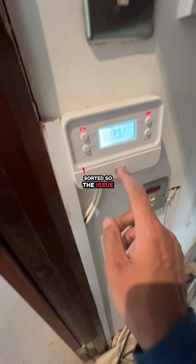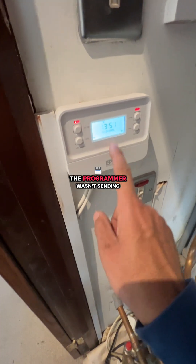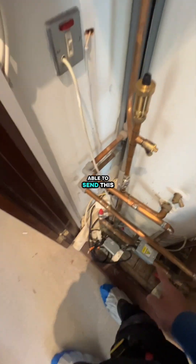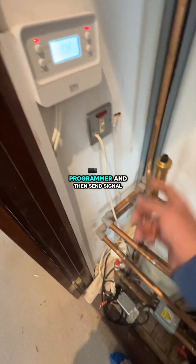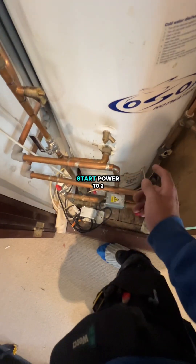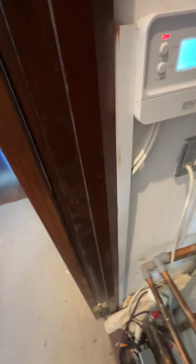Sorted. The issue here was a faulty programmer — the programmer wasn't sending signal to the stat, the stat wasn't able to send signal to the two-port valve, and the two-port wasn't opening. Once I bypassed the programmer, it sent power to the stat, power to the two-port, and it switched the ball valve. So that's the fix.